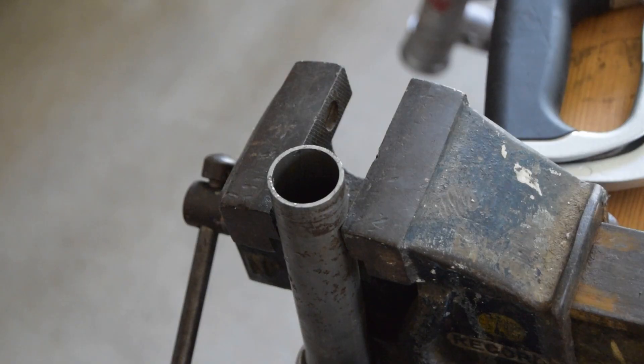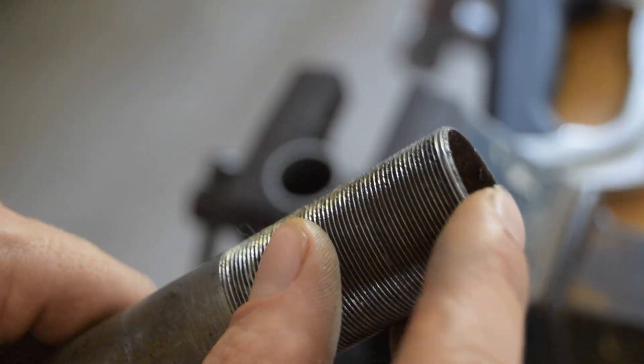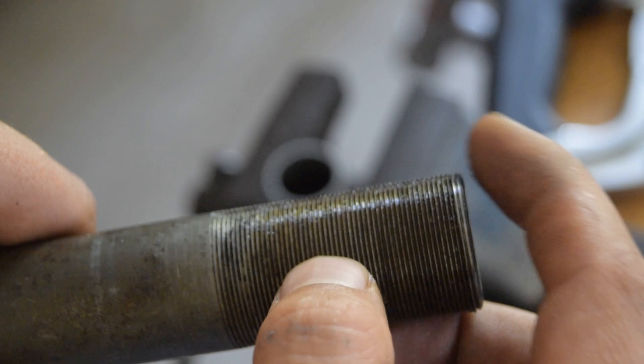The next step is to file down the edges — I think it's called chamfering. A little bit like this on this fork right here which I'm showing.